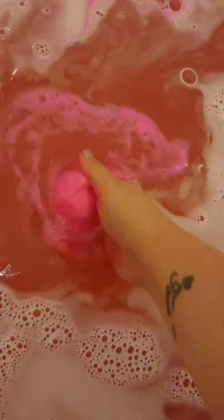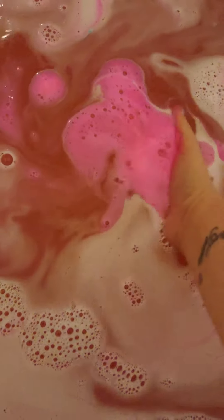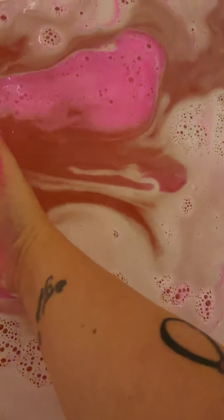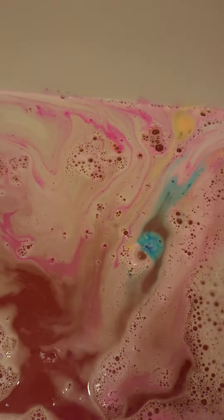It's going to end up being like a nice pinky, really bright, bright pink — the bathwater. What I'm going to do, I'm going to finish it off. Look at my hand, it's so pink. I'm just going to show you the colour of what my bathwater will end up like.